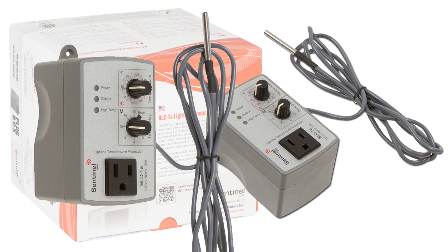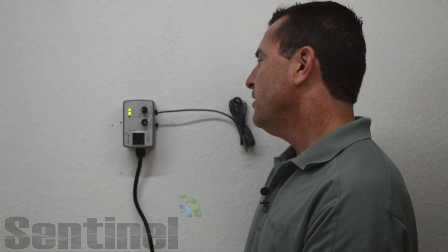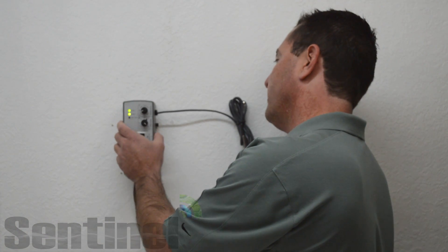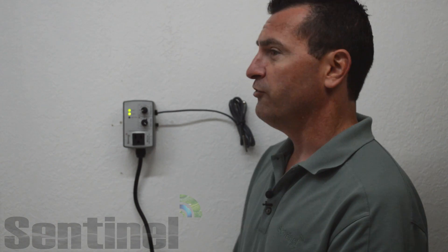The BLC-1A controller is ETL listed in the USA and Canada. It's RoHS compliant and features durable high impact plastic construction for years of operation.